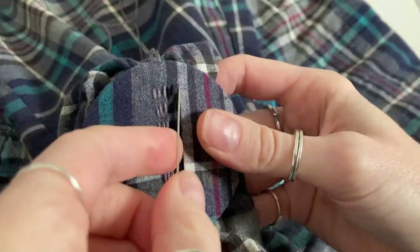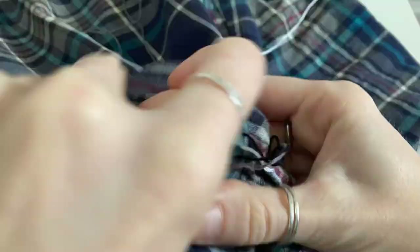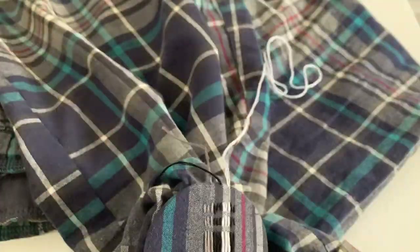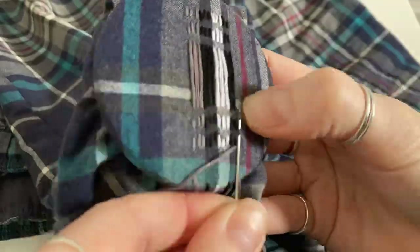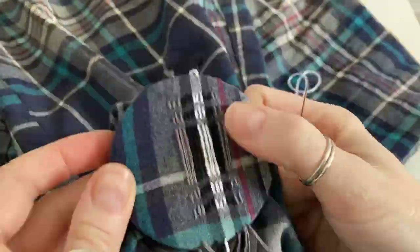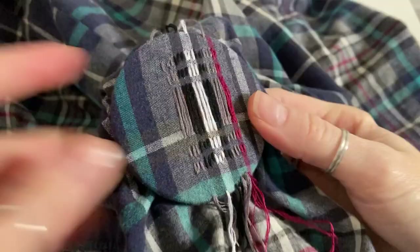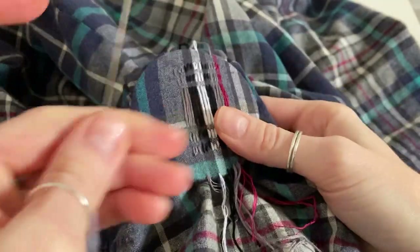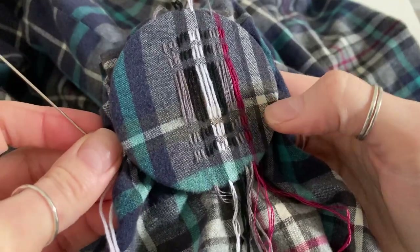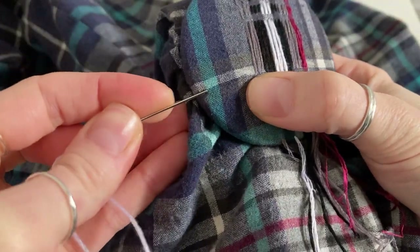I've finished the few rows of black thread there, so now I'm switching over to a white thread, and then I'll go back to the black and then back to grey — and that's all of my warp threads done. So now I can start weaving in the weft threads, which are the horizontal threads, and I'm starting with white, which will just be for a couple of rows for that skinny check there.